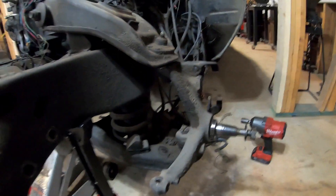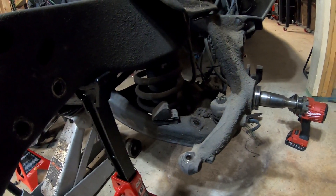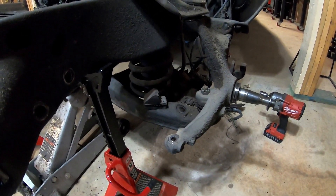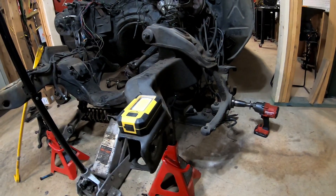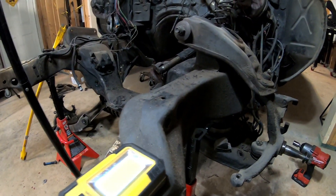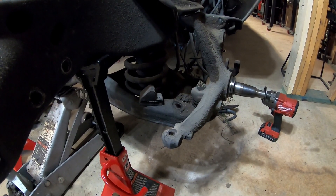I'll slowly let the jack down and take the pressure off the spring that way. However you guys decide to do this, just be careful. I've got the advantage of not having an engine in here, so I can stand where the floor jack is and let it down from over there — because if the spring is going to shoot out, it'll go this way and not back toward the frame rails. Just be safe, take your time, and let's hope I get this thing off safely.